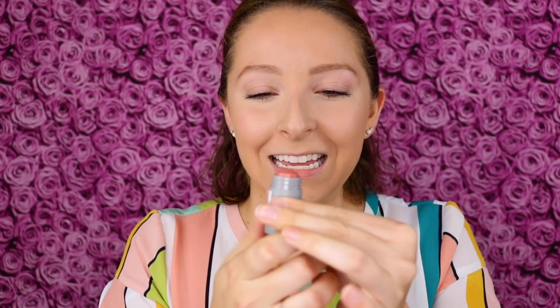First things first, I do want to swatch it. I like that you can twist it up, so let's see how it looks. It's a really pretty rosy shade.